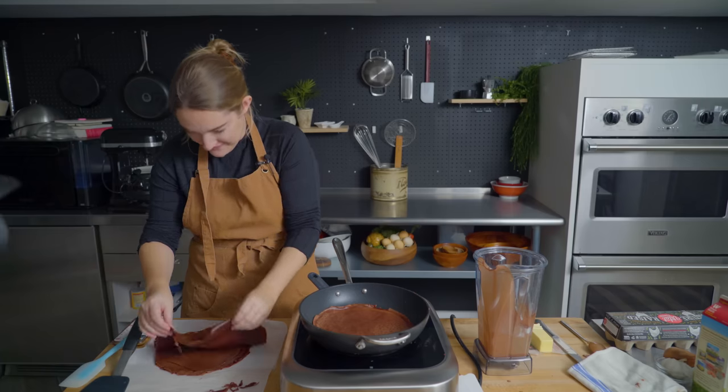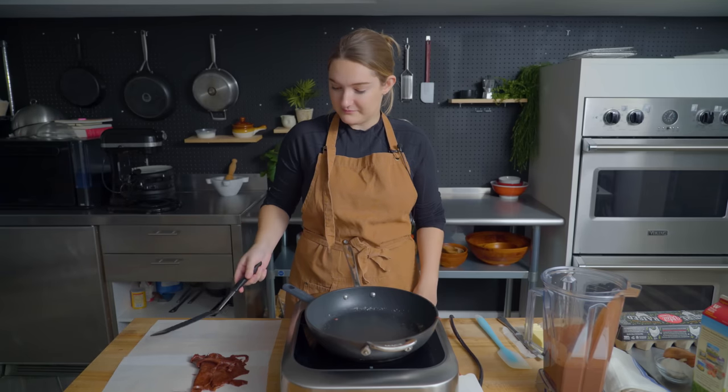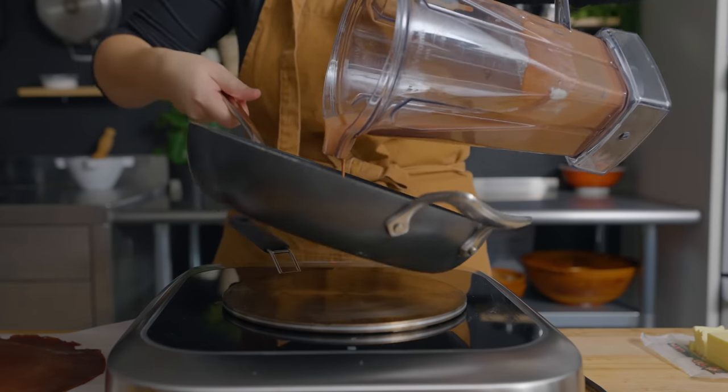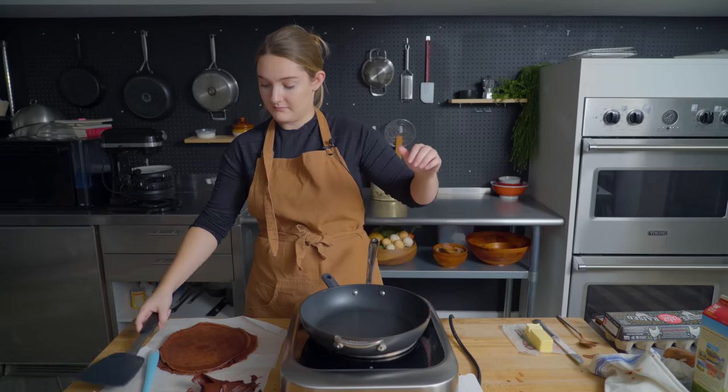Why did I do it with my fingers? That is the face of failure. It just tastes like a normal crepe and then it finishes with a little bitter note, which I think actually might work kind of nicely because we've got a lot of rich flavors going on. I am bad at this. I'm never doing that again.